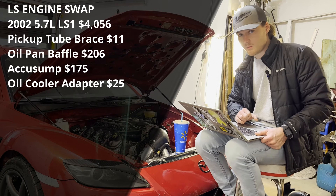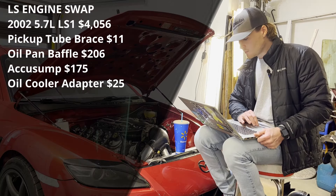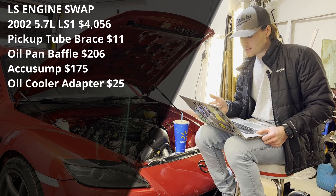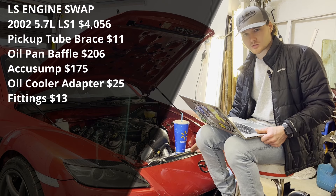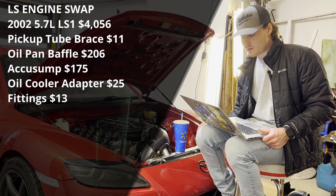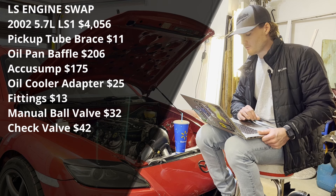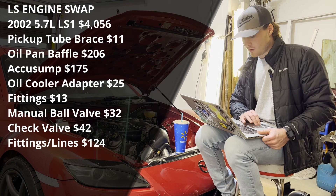Engine upgrades — unnecessary but wanted for drifting: a pickup tube brace was $11; an Improved Racing oil pan baffle was $206; an AcuSump was $175 sourced secondhand; an adapter plate to hook up an oil cooler to the engine block with AN10 lines was $25 from eBay; M18-to-AN10 fittings to thread into the stock oil cooler were $13 for two; a manual ball valve for the AcuSump was $32; a check valve for the AcuSump system was $42; and all the AN10 fittings and lines came to $124.